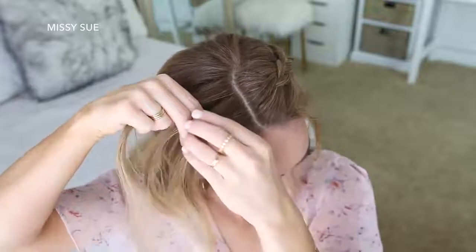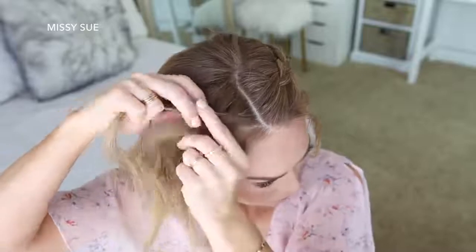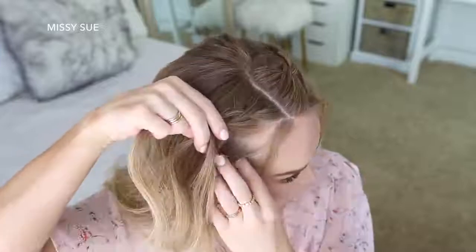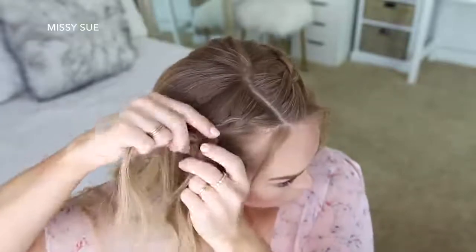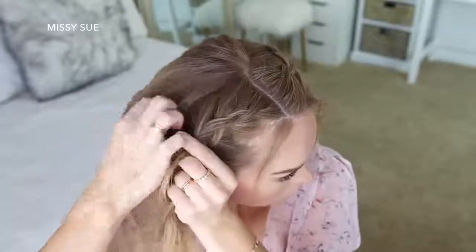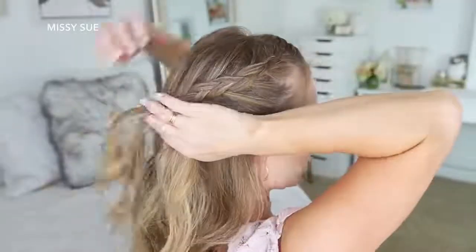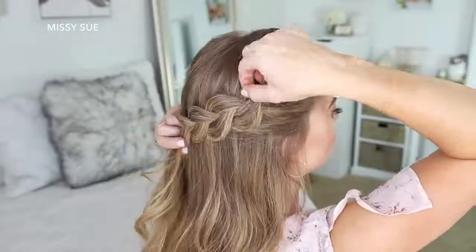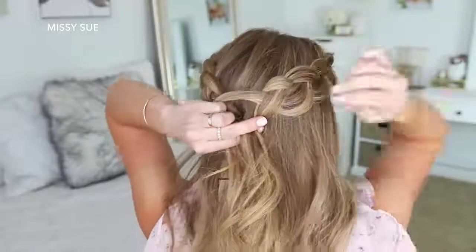Now I'm going to repeat those same steps and create a second Dutch braid with the hair on the right side. I'm picking up a piece near the part line, dividing it into three smaller sections, and crossing the side strands under the middle strand while adding new sections from along both my hairline and from the top of my head, curving the braid along the right side of my head. Once I've brought in hair from above my right ear and the braid meets the other braid, I go back over the braid and pull on the edges to make it a little wider and more full, then pin the braid against the back of my head with several bobby pins until it feels nice and tight.